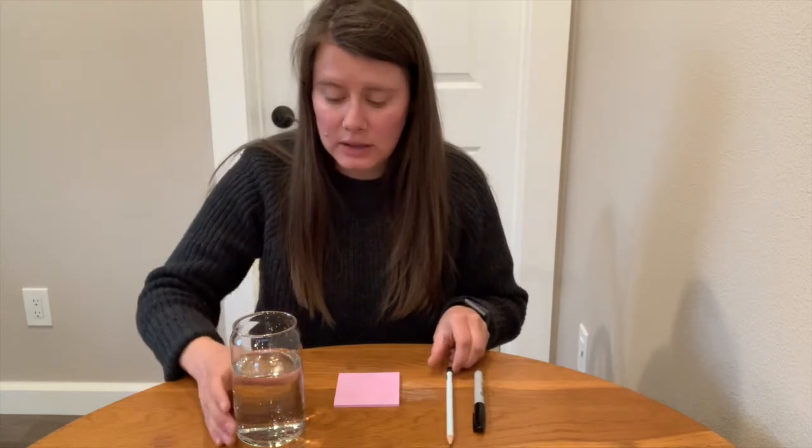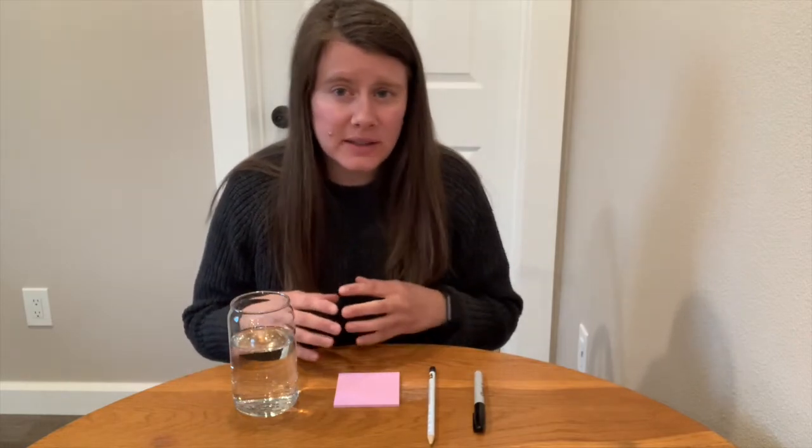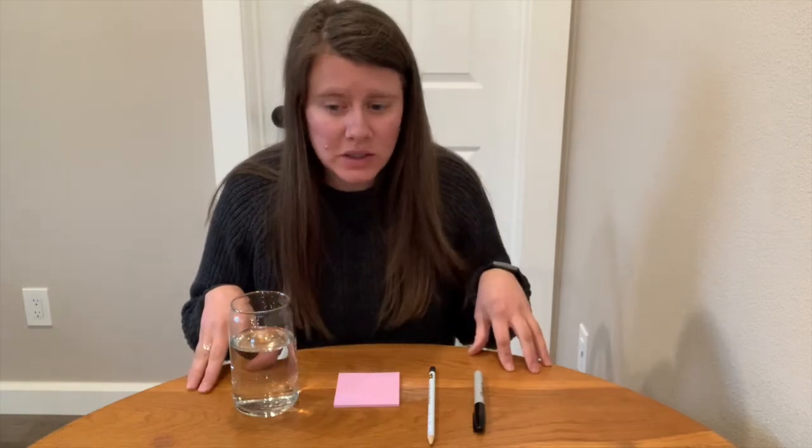The materials for today's experiment are pretty basic. You need some paper, a marker, a pencil, and a clear glass filled with water. We're actually going to be doing three very simple experiments with these materials.